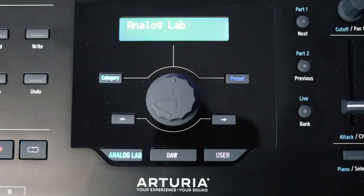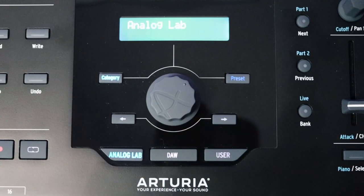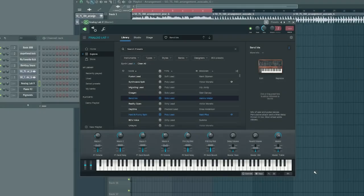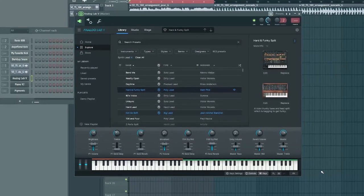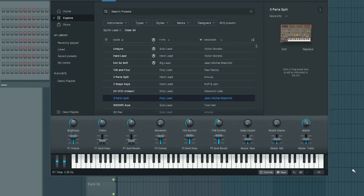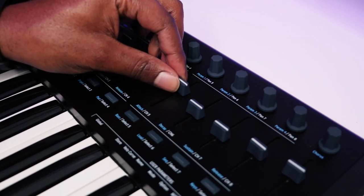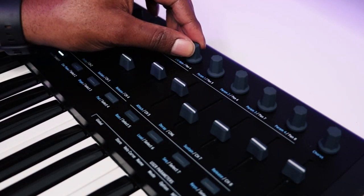Moving into the center of the keyboard is where a lot of the action happens. Right in the center you'll notice a big rotary knob you can turn to select different presets. Right beneath that are three buttons which switch between the three major modes of the keyboard. The first mode is Analog Lab mode, made specifically to integrate with Arturia's Analog Lab VST. The integration is really tight — you can navigate between different presets and patches, and control the most important functions of a synth or preset using the faders and knobs on the right-hand side.